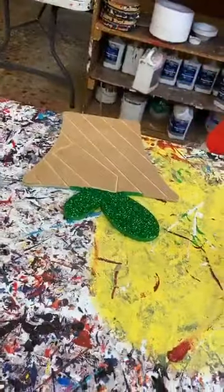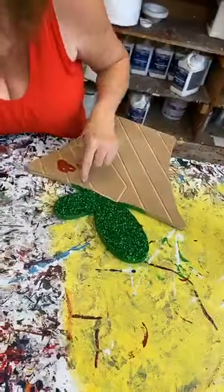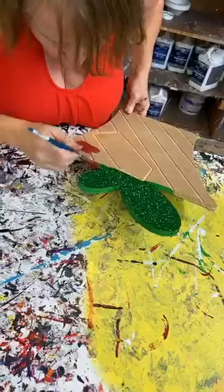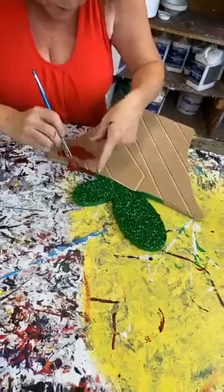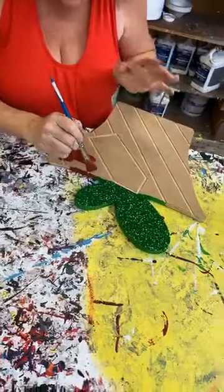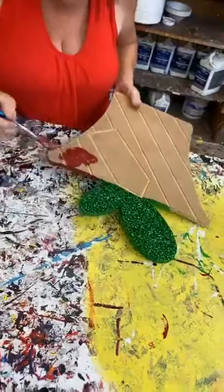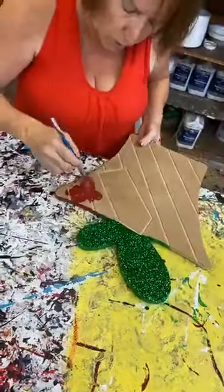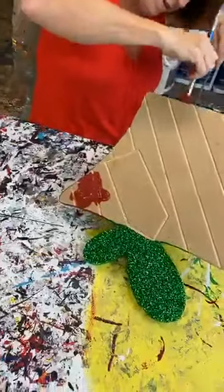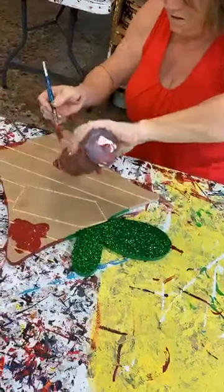I've got my mop brush and my glitter red. Earlier I kept saying to make sure the green goes here, even though this is red and we did it in green. Let me show you why — because you're going to just start that red right there. If you try to take this red brush up here, there's a good chance you're going to get that red paint on top of your green glitter, and you're not going to be a happy camper. So don't do that. Stay away from that green glitter, because you don't want green glitter to be covered up with red paint.